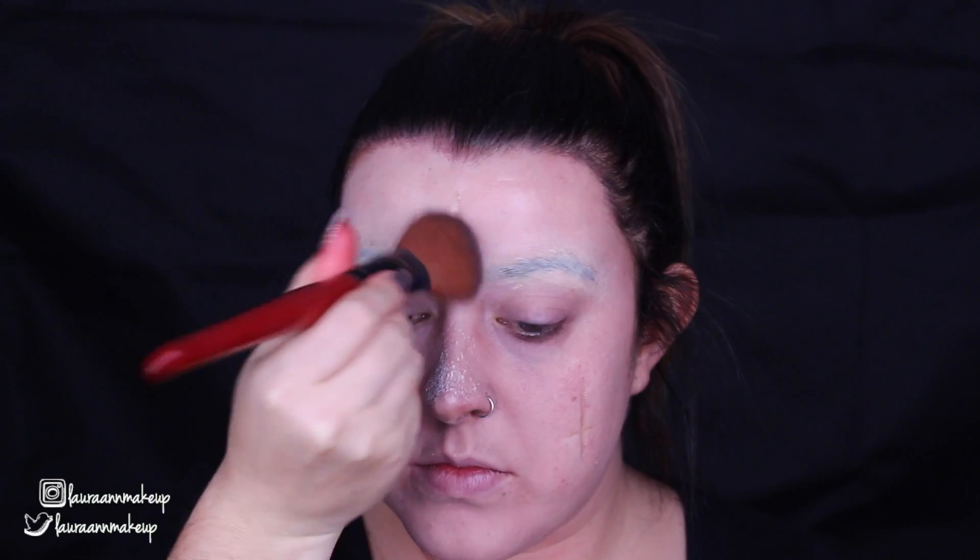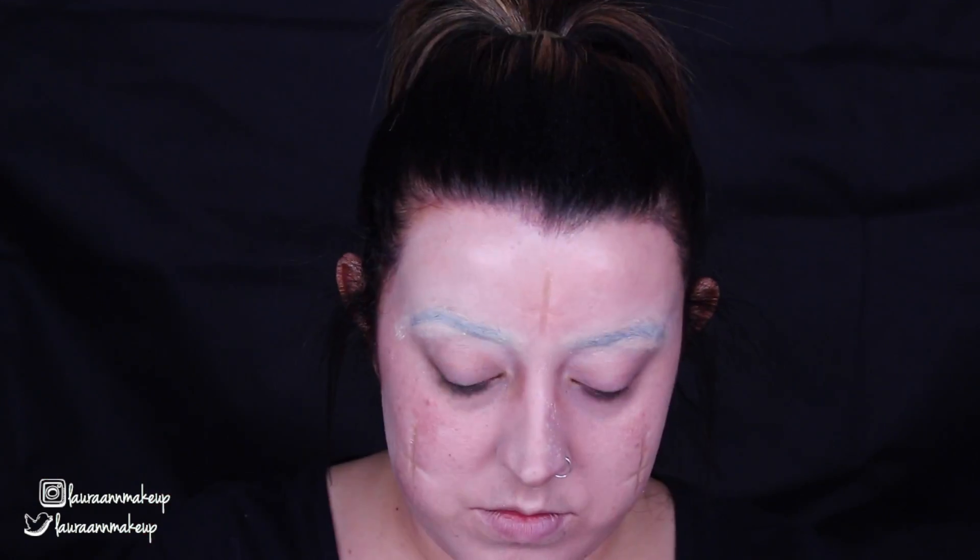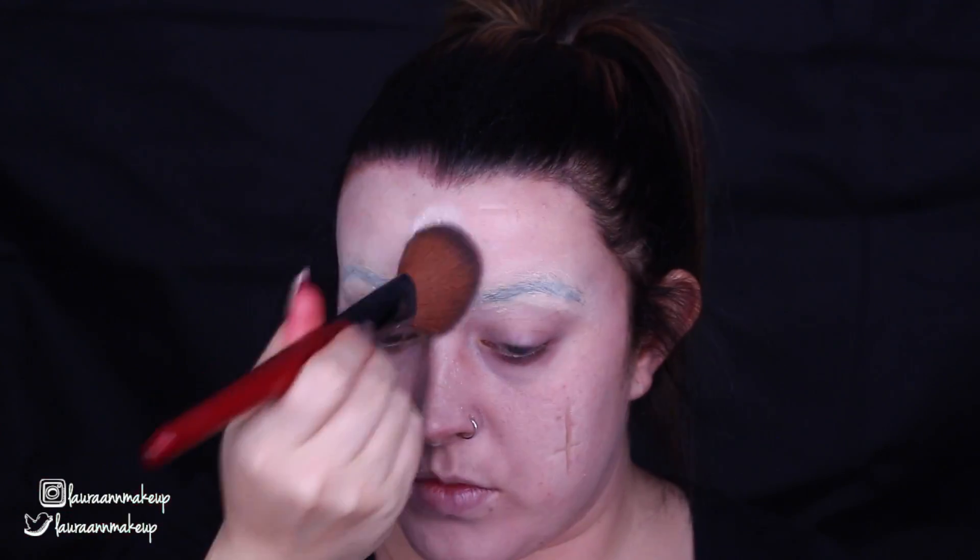It works better on my cheeks because it's more of a fleshy area — the forehead did ripple a bit and gave that scar effect, but the effect was much more prominent on my cheeks. After that, I'm taking the Ben Nye Neutral Set Powder again and dusting it on top of the scars just to take the shine away, since the Rigid Collodion leaves behind a shiny surface. The powder just mattifies it down a little.